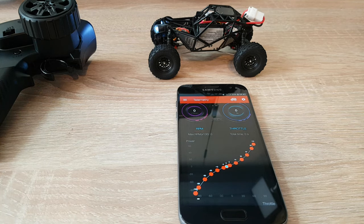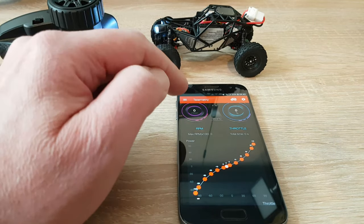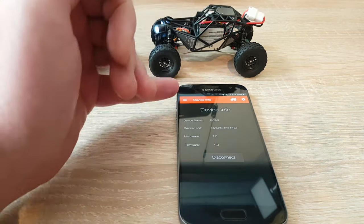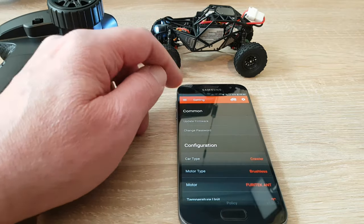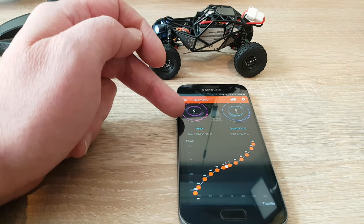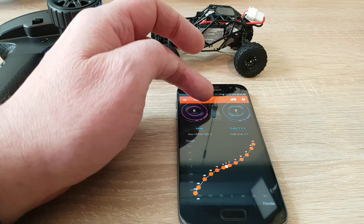Now let's have a short look at the Fury Tech app — you can download it for iOS or Android. After installing, the car and transmitter have to be turned on, then press a button and the Wi-Fi module finds your car. Here is a button for the car where you find the device, and some settings you can adjust. The main menu has four points: telemetry, running, throttle, and throttle curve. On telemetry you find the RPM the motor is doing and the throttle input you gave on the transmitter, plus the battery voltage and motor temperature.